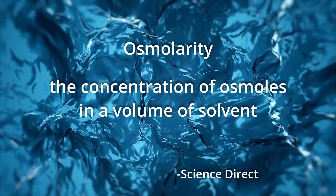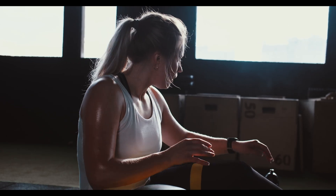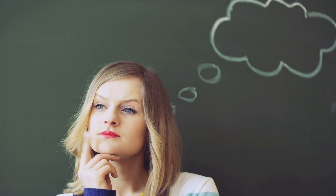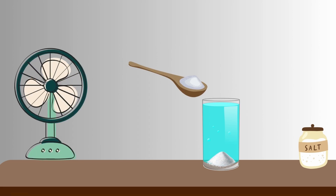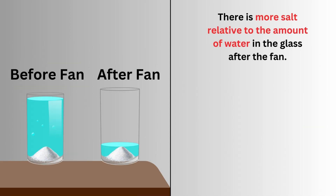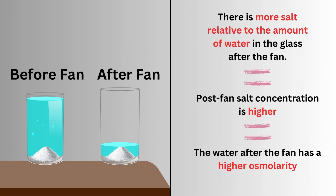But sweating can also mess with your body's ideal osmolarity. If you sweat a lot and don't drink anything to compensate, then your body's osmolarity goes up. Think about it like this: let's say you have a glass of water and you stir a tablespoon of salt into it, then you put a fan over it so that the water starts to evaporate. There is still one tablespoon of salt in that glass, but there's now less water, meaning the concentration of salt — the osmolarity — is now higher.